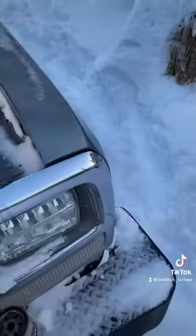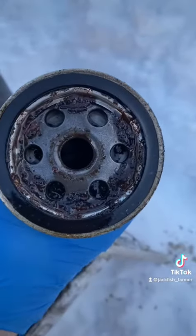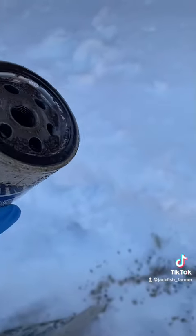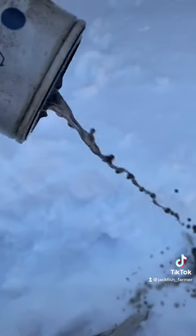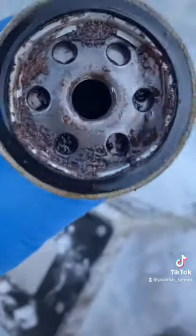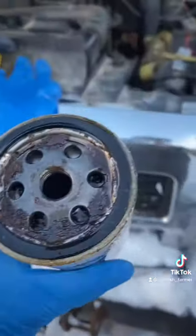I never changed the fuel filter since I bought this thing — get a load of this. Don't think that's just from the summer fuel. It kind of looks like mud, but it might have been part of the problem.